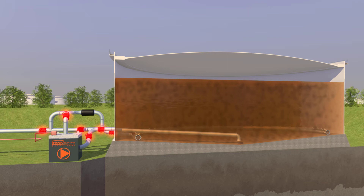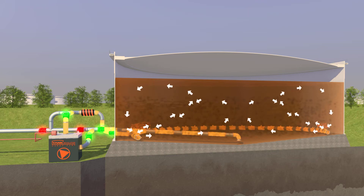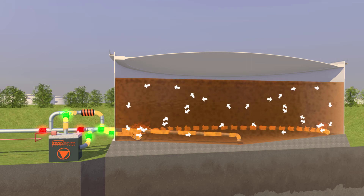After filling the tank, this powerful mixing system will create a homogeneous content in no time, so sludge will stay in suspension. Our pump can be used for mixing, product transfer, and stripping.